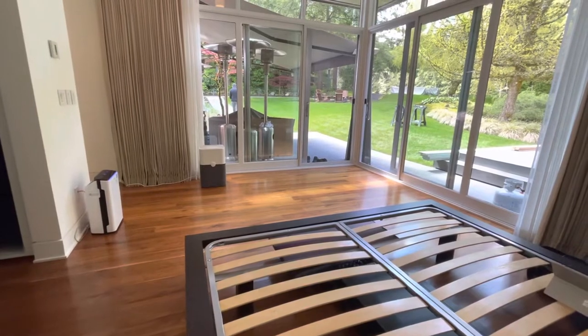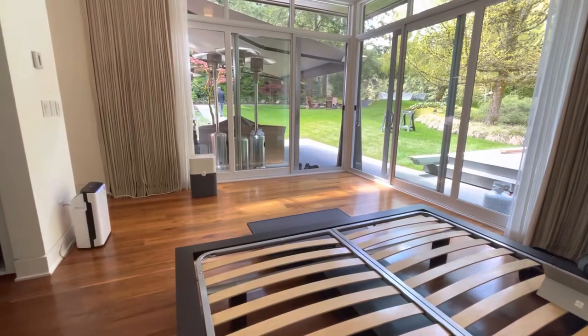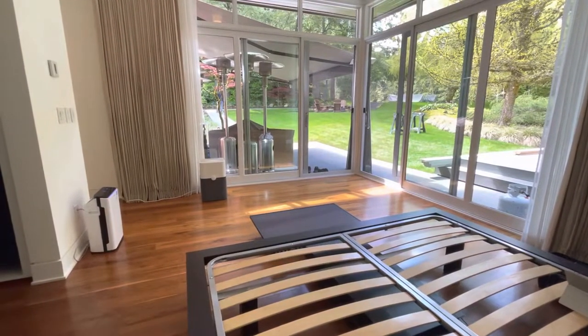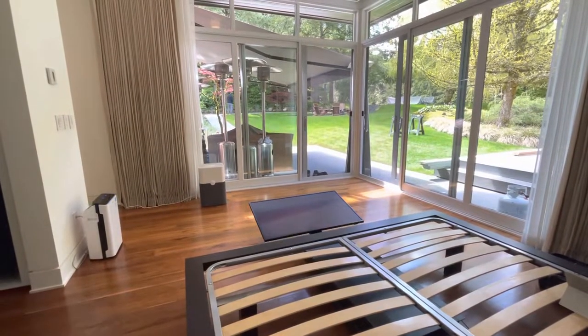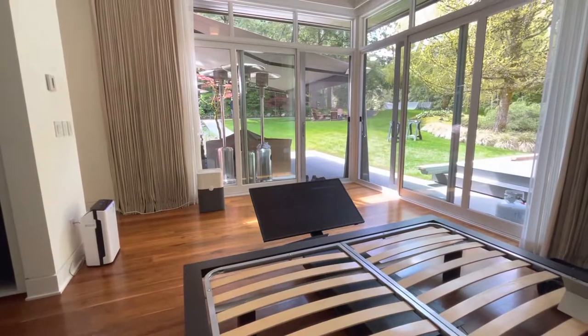You want to put a TV in your bedroom but you don't know where to put it — you can stick it under the bed. We just put this 43-inch Frame TV on an under-bed lift. It slides out, swings up, and then lifts up to whatever height you want.